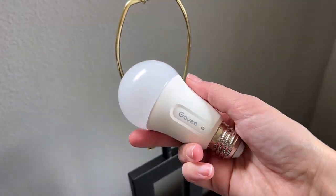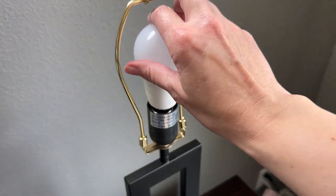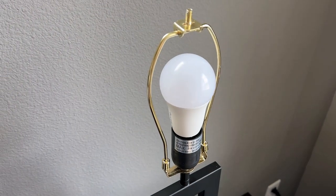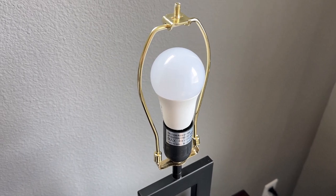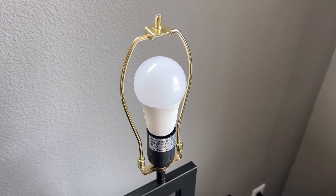This is what the Govee bulb looks like. We'll go ahead and put that one in — by default it's going to turn on, and then we're going to have to turn it off and on several times. I'm going to do a screen recording so you can see what that looks like.